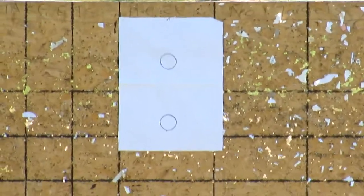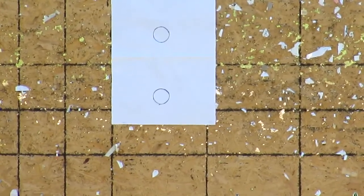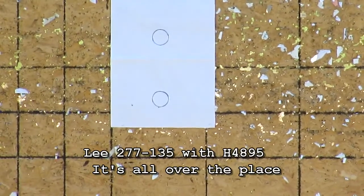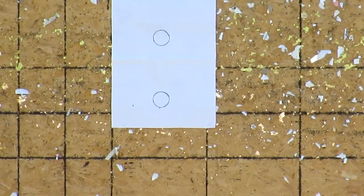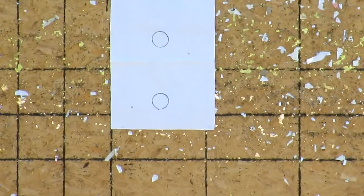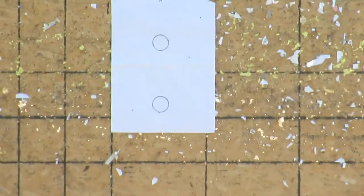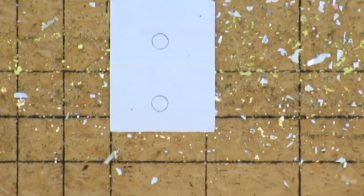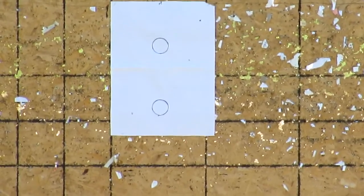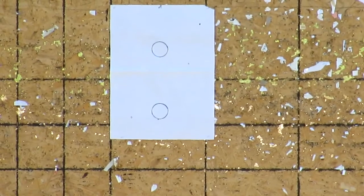We're going to shoot some of these rounds. We got a bigger piece of paper because they're all over the place. We got the Lee 277-135 and a Lyman 280-480. Just want to shoot some of these rounds to see.